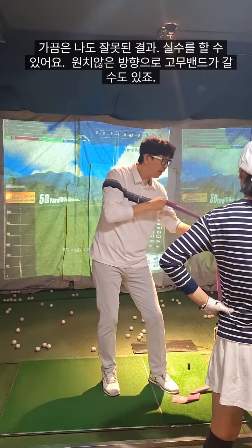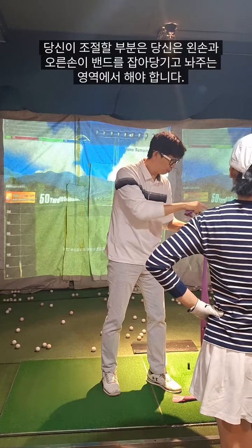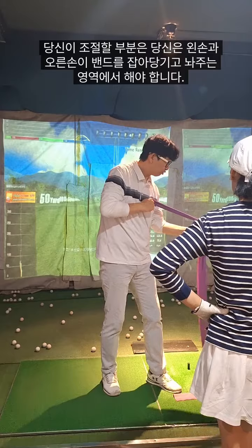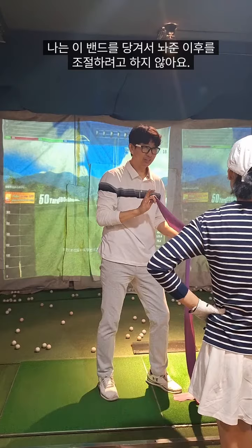Sometimes maybe I have some errors like this way, and then you adjust. You control your direction of the left hand and the right hand — I just control this way. I don't control like this, you understand?